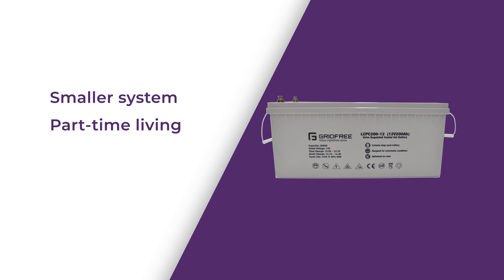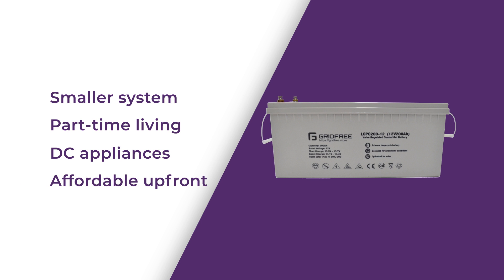You'll get the most out of gel batteries if they're full most of the time, or if you want to run DC appliances directly. You cannot run anything directly off the lithium batteries — they're designed to interface directly with the hybrid inverters. Gel is also the better choice if you're looking for a more affordable option up front.